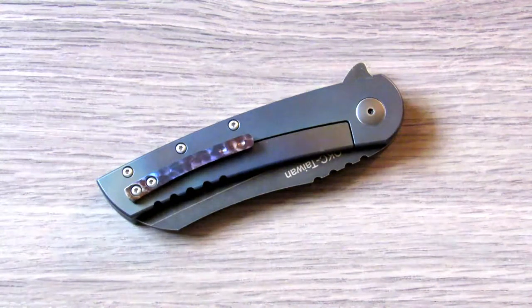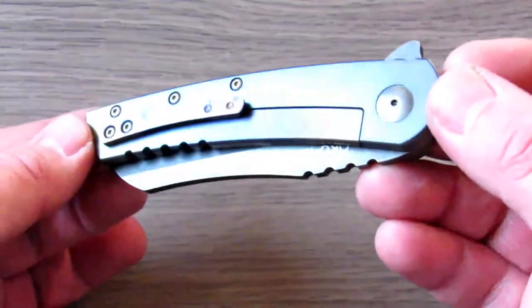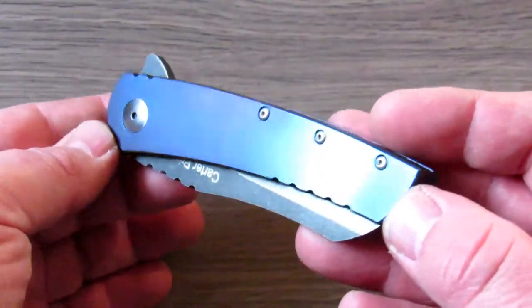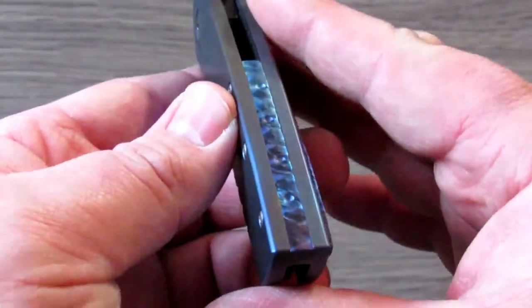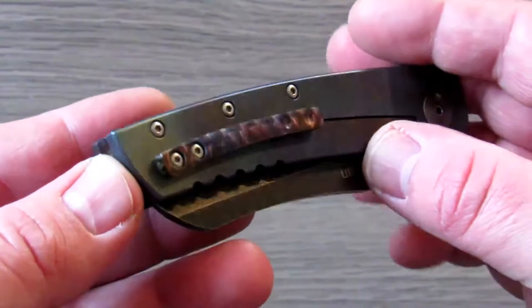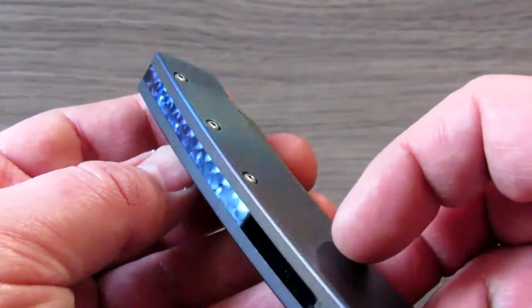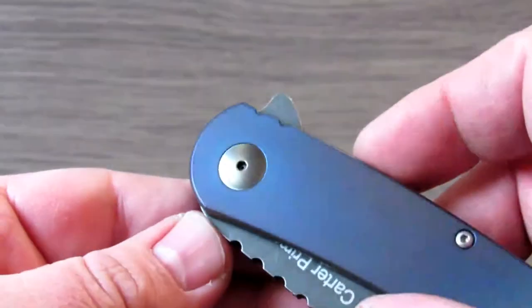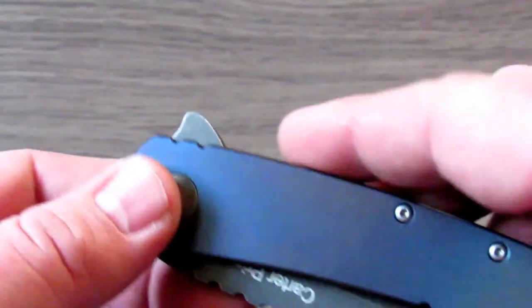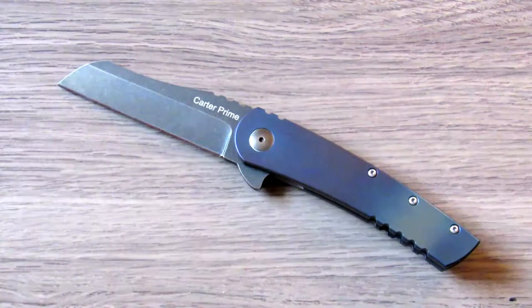Hello guys, welcome back to my channel. Today we've got the OKC Carter Prime in front of us. This is my personal knife — I went ahead and did some anodizing on the titanium handles, some light dimpling and jeweling on the back spacer and pocket clip. I also distressed the pivot hardware to give it a worn, faded appearance. Other than that, the knife is 100% stock — I just changed the aesthetics to make it my own.